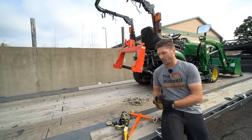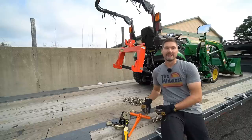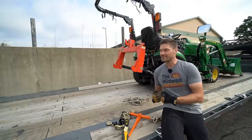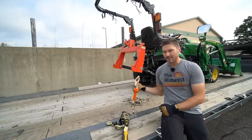After tying down the skid steer just a couple of times with this old traditional style of chain binder, I quickly realized just how amazing the easy binder is. They give you that firm, snug feeling that you want — that is a challenge to get. And it's not only tightening them down, but it's then loosening them back up. It's just a real pain to use the traditional ones.